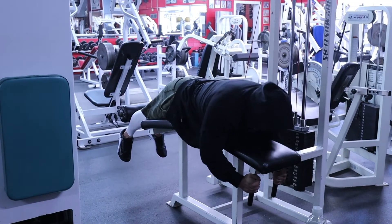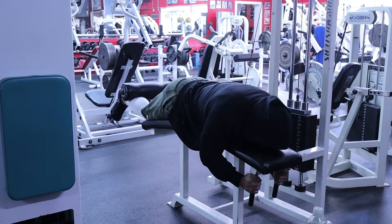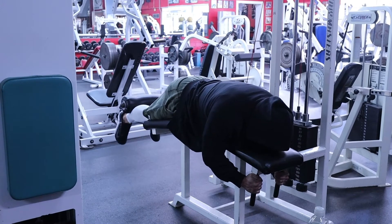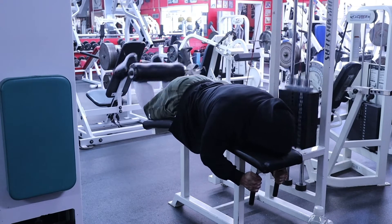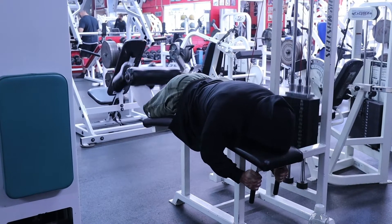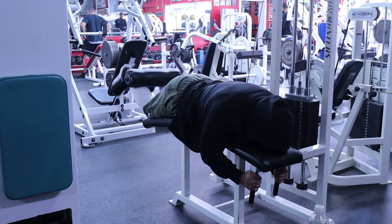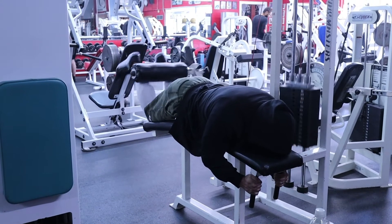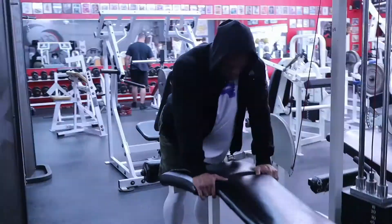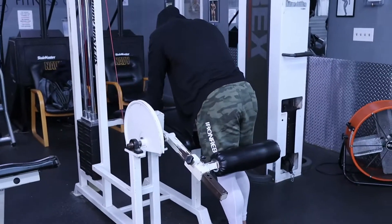Exercise one: lying leg curls. Absolute favorite — the Mountain Dog special. I would never start a leg workout without doing that. Pyramided it up to the stack, which is 150. Did a cluster set — that's just three failure sets with 30-second rest periods. Took a two-minute rest period, backed it out to 100 pounds, and did a back-off set, really slow and controlled, squeezing my hamstrings to make sure every single rep was perfect.